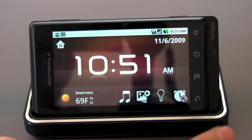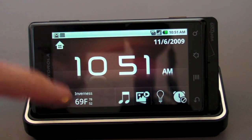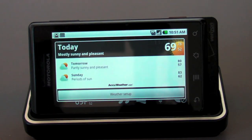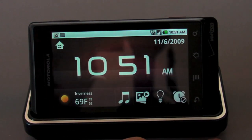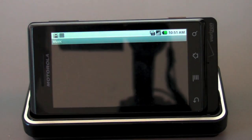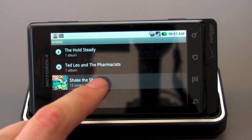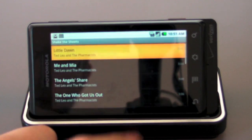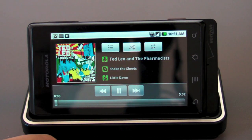So you're in the station mode — you can check the weather, they've got a bunch of different weather coming up for the day, which is nice. You can go and start your music, so we'll see what we got here. Play some Ted Leo. Pretty cool.